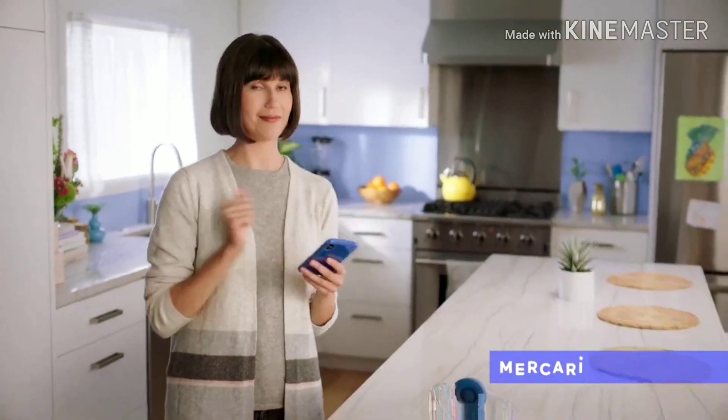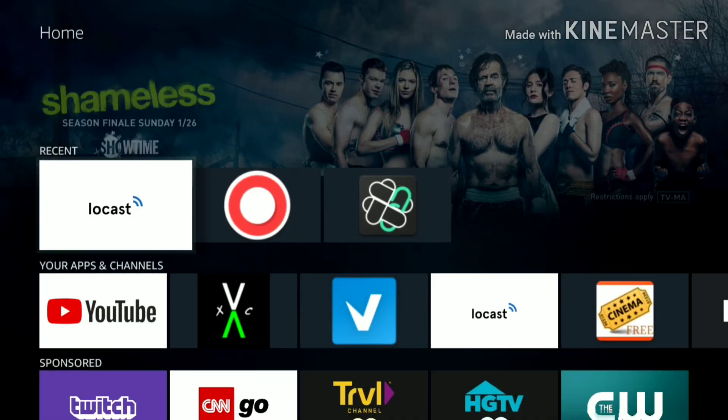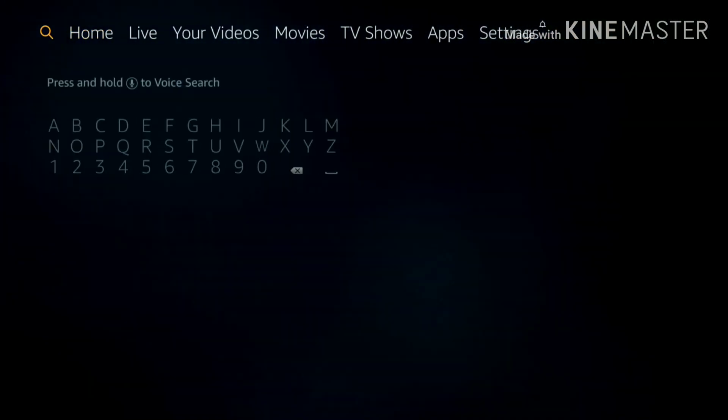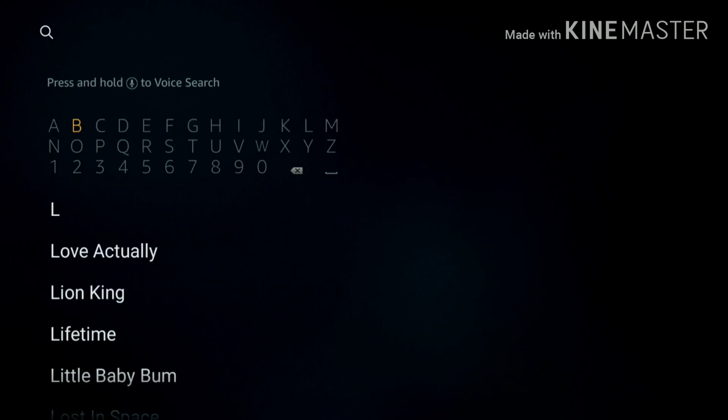This is Locast — another choice for you. You just back out, go up to the search option, type in Locast, and install it from there. Like I said, if you want to cut the cord you can do that; it's just a few more steps to get what you want, but it's there.